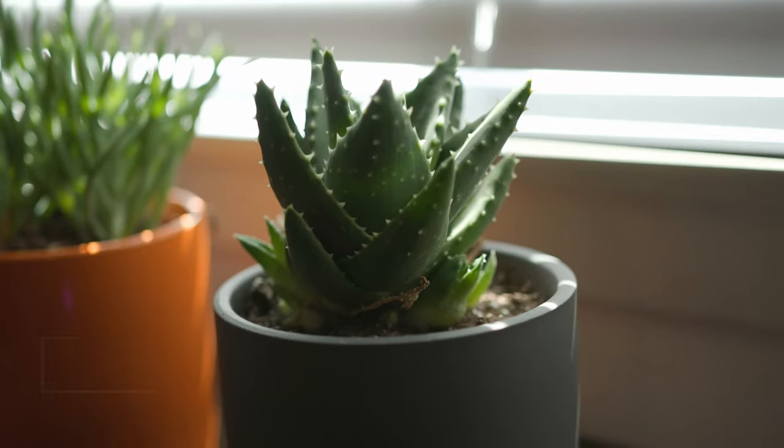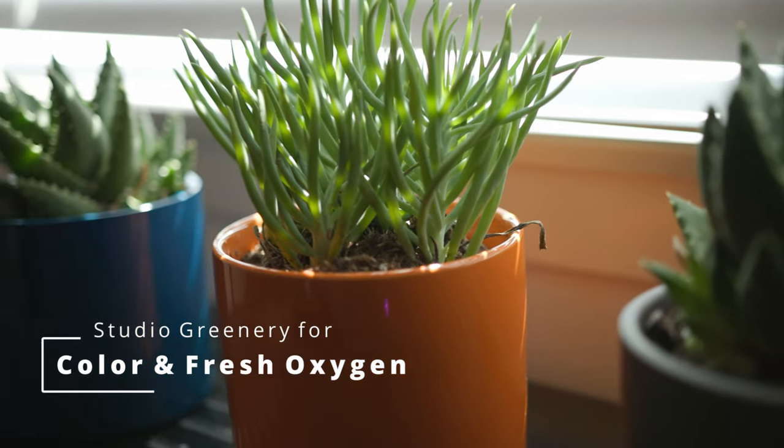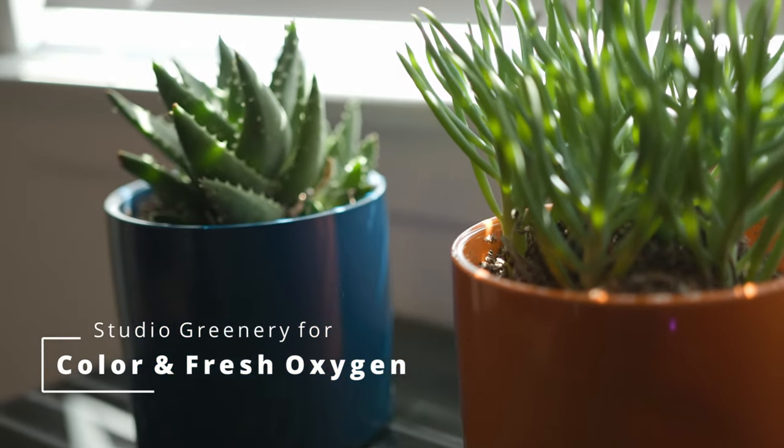Off to the right I have a little organizer shelf with things like SD cards, mini tripods, light modifiers — things that I might need quickly in a pinch. Then I have some succulents and some pots that we picked up this past weekend.